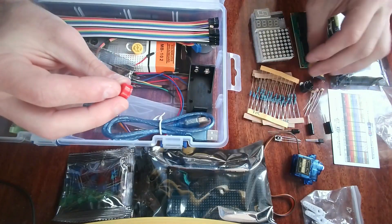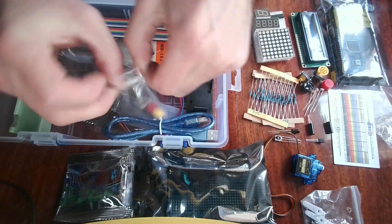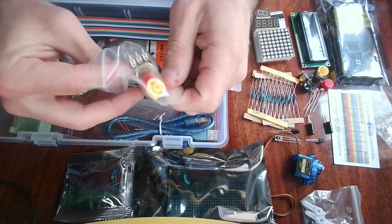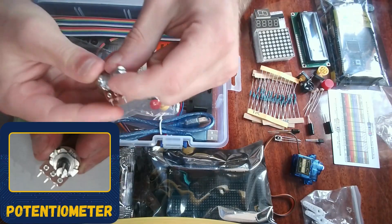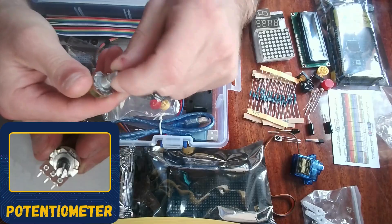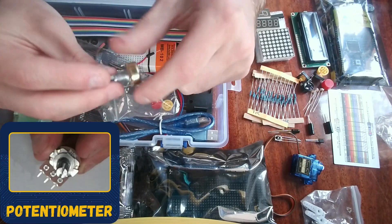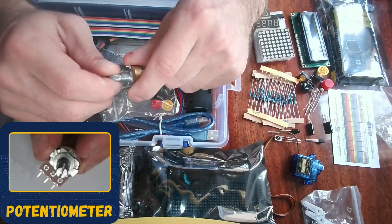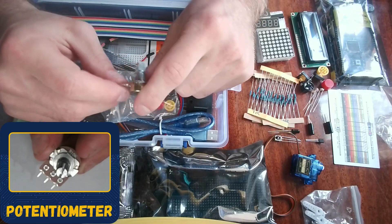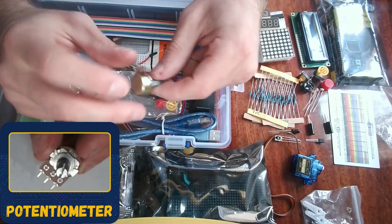We have a potentiometer — an adjustable resistor where you can change it to get different resistance values. This is very useful if you want to control LED brightness, for example, using the potentiometer to choose the brightness level. It's a very popular component to have in a starter kit.